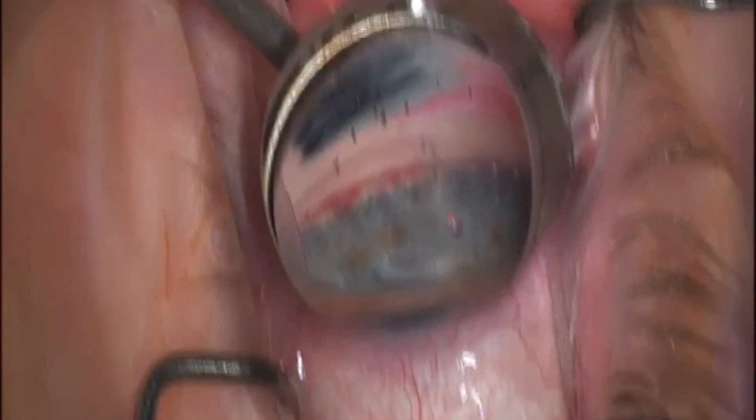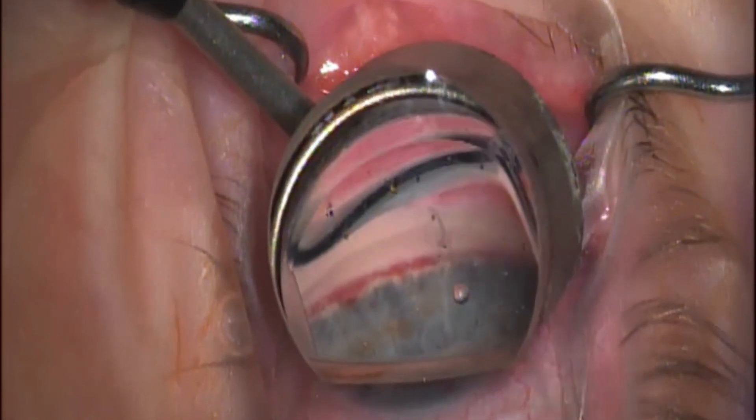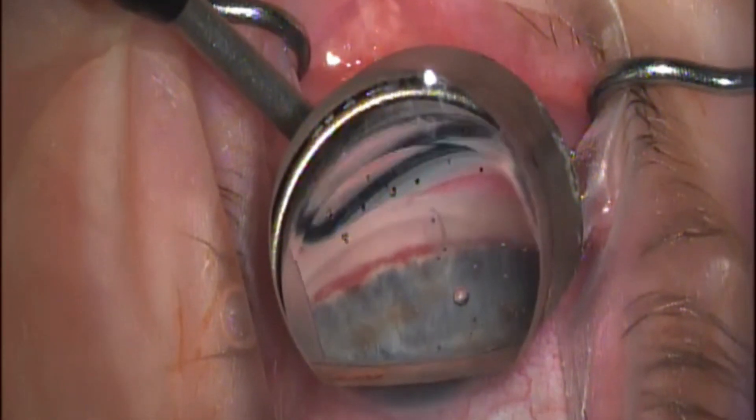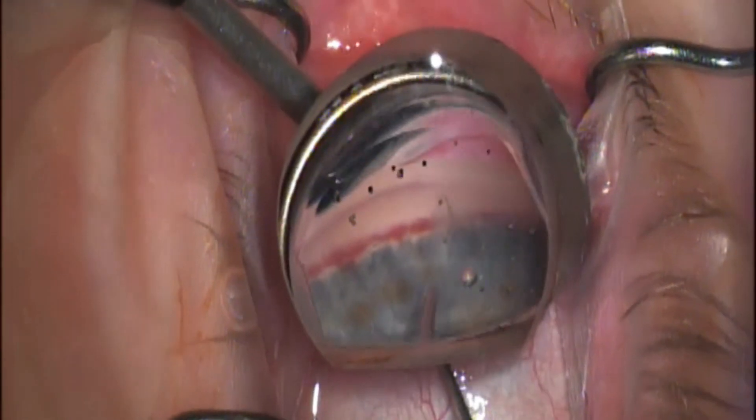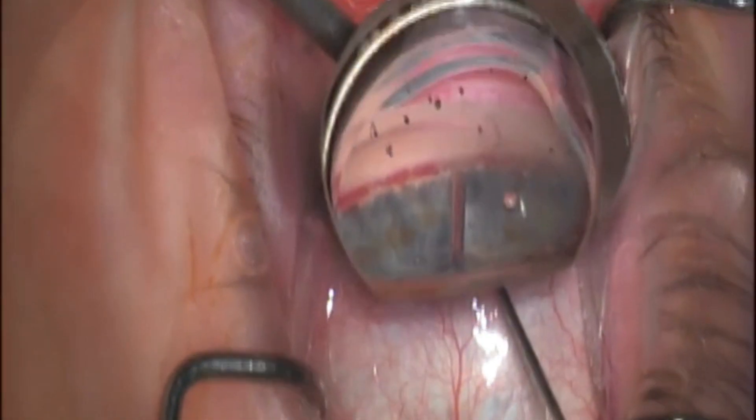This is a nice demonstration inserting the new Aliflow device. What we've done so far is we've deepened the chamber with viscoelastic. I then introduced the actual viscoelastic cannula and I'm going to lightly strum the scleral spur.